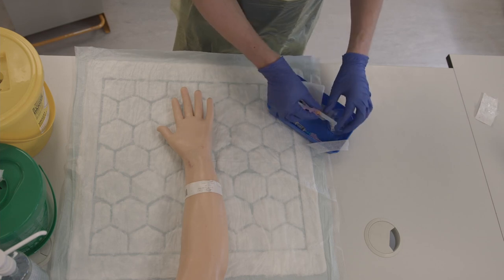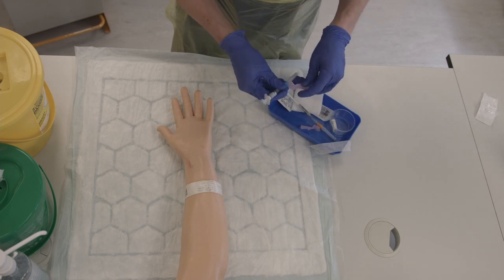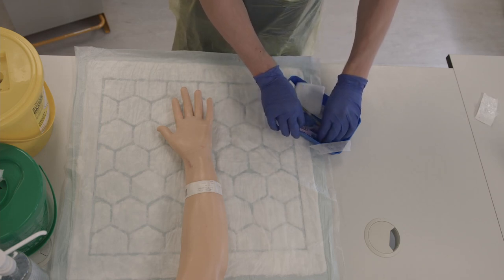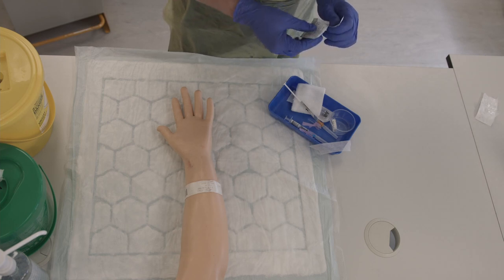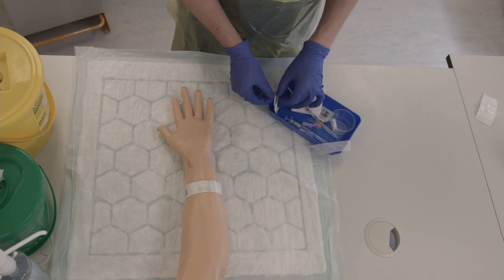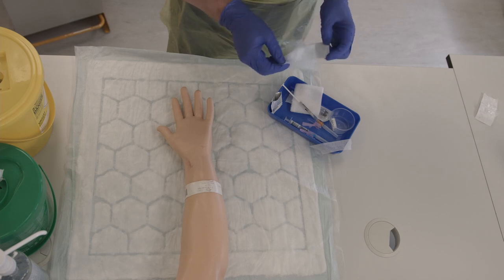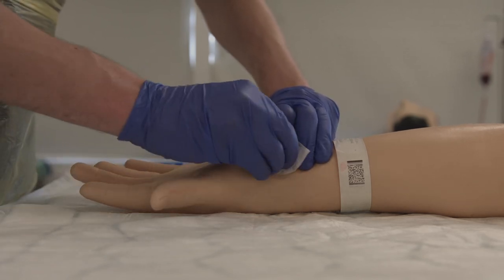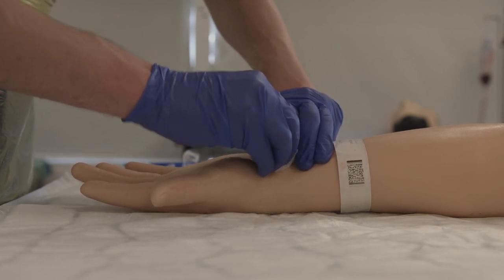Start by loosening the needle caps on both of your needles. Then prepare your chlorhexidine wipe. Palpate the radial pulse with your second, third, and fourth fingers of your non-dominant hand. When you are confident you are over the pulse, release your second finger and wipe the skin.